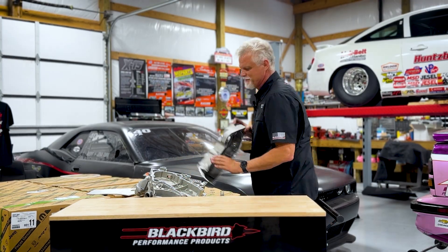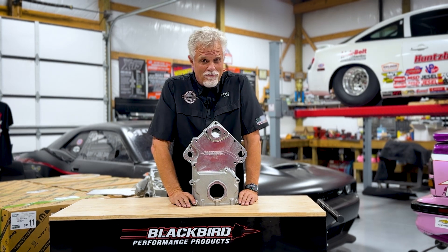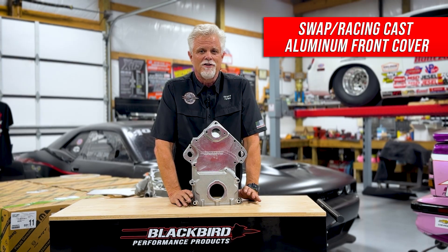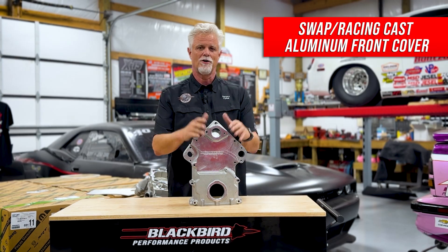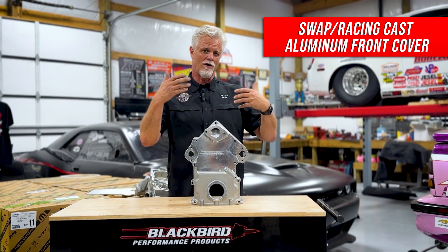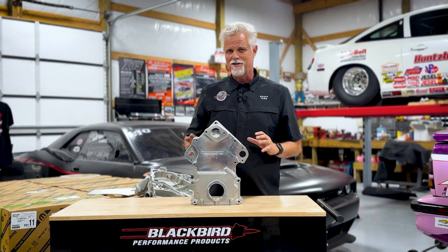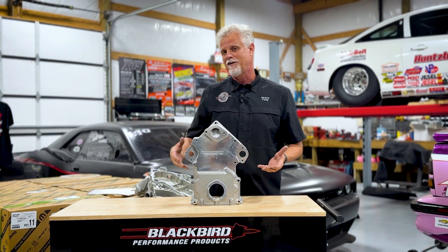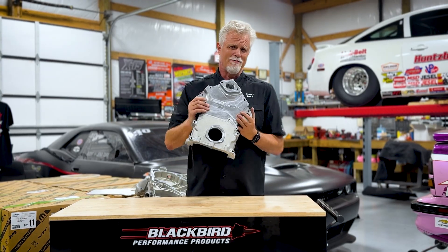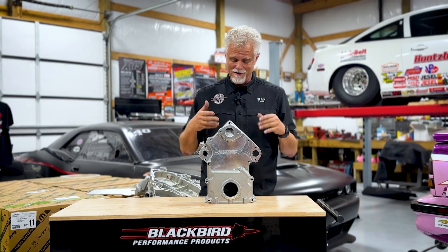We want to do something better because complicated and heavy is the enemy of speed, going fast, and being reliable. A much simpler concept was the concept that Dick himself came up with, and we've improved it several times. Now we're ready to start making these and shipping them for the people who've been waiting. The wait's just about over - we're probably about two weeks from having these in quantity ready to ship. This part weighs nine pounds and has all kinds of cool features.